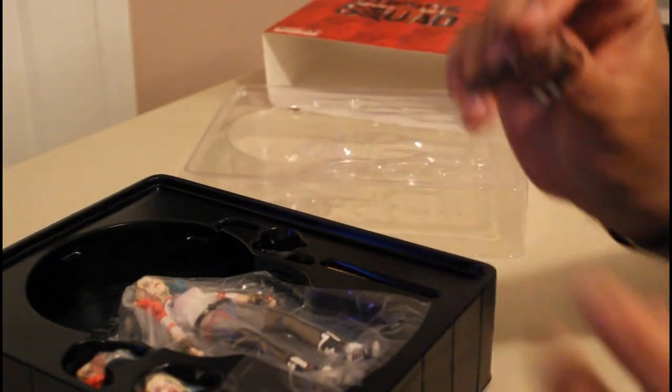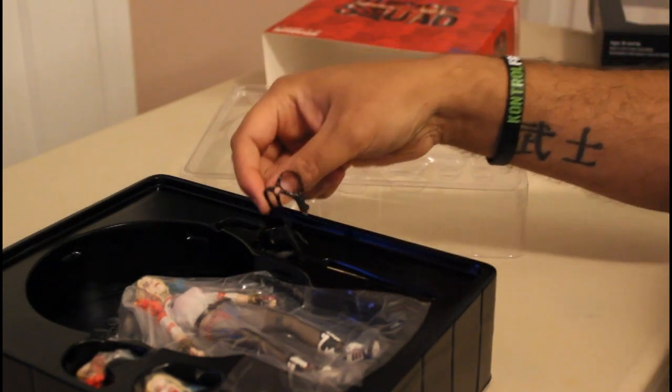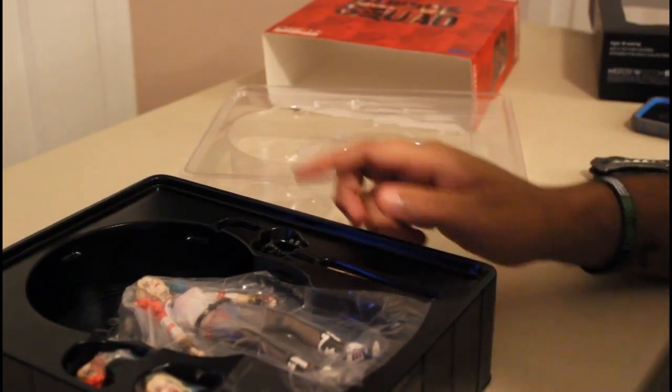This is the holster she wears to hold her gun, and it actually can hold the pistol. That's actually pretty damn cool — I didn't know it could do that. It's the slugger, which has got some amazing detail on it, and the gun itself.